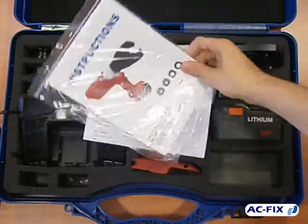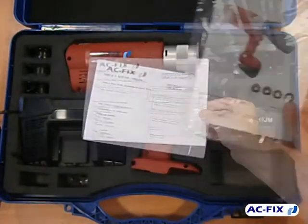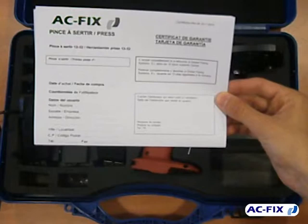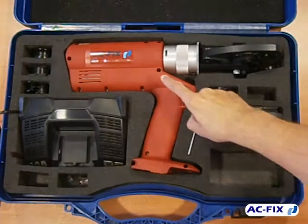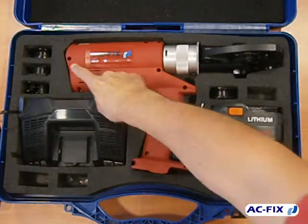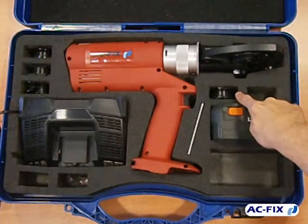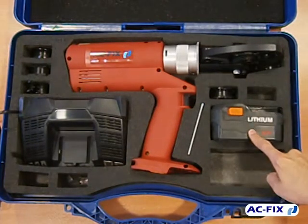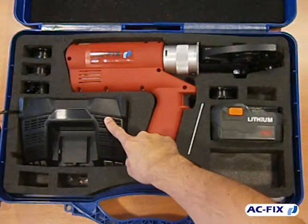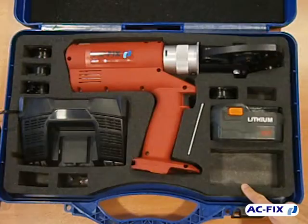The strong plastic box with preformed foam contains the instructions, the 1-year warranty, the tool with swiveling jaw, 4 sets of inserts type U or RF, the battery and the charger. Moreover, the plastic box contains space for another extra battery.